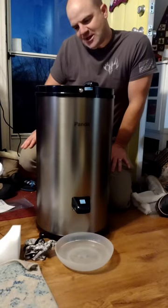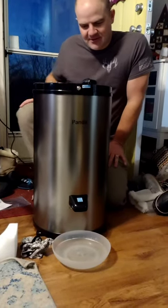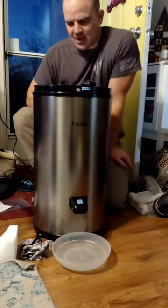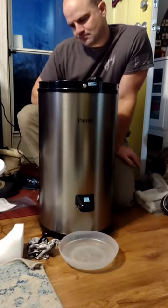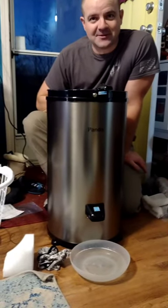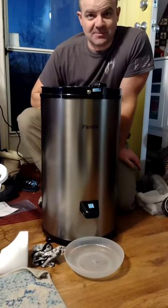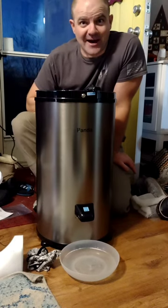It says: do not spin dry shoes, stuffed toys, and other similar items — basically things that will make it wobble too much. Do not spin dry items with explosives or flammable elements.